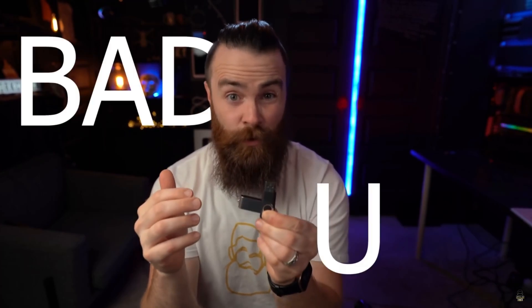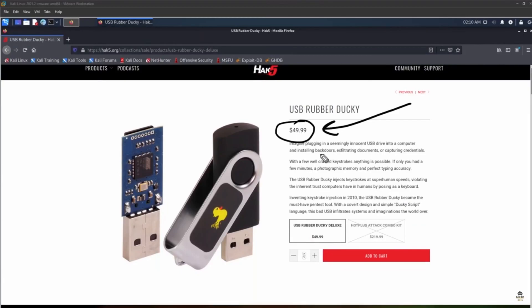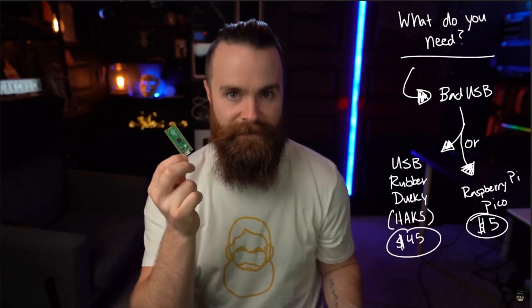One such project is building your own bad USB. A bad USB is designed by hackers to hack the computer it's plugged into. The one I'm using is the USB Rubber Ducky from Hak5 — this is what I recommend — but they run about $45, which is kind of pricey. So you can use this: this super tiny computing device, the Raspberry Pi Pico, which will run you about five dollars, and I'll show you how to set it up as a bad USB.